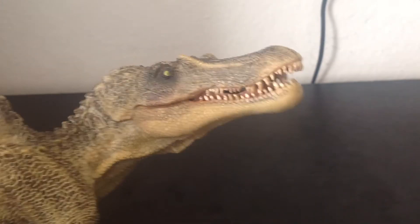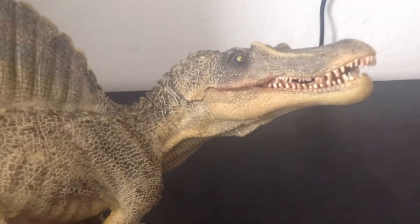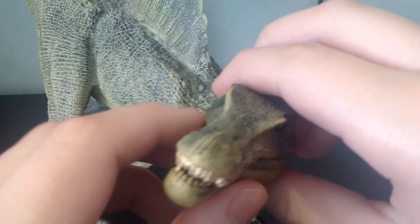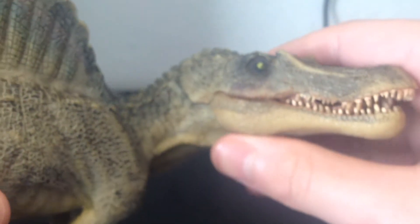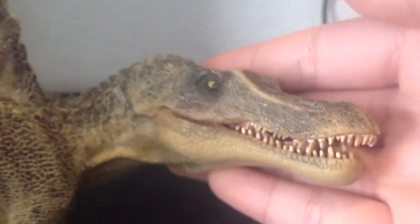Hello subscribers, today we'll be taking a look at my favorite dinosaur, the Papo 2007 Spinosaurus. I'm at just a loss for words for this figure. Note that there will be pink scuffs because it has had a fair share of play from me and relatives that come over to my house.